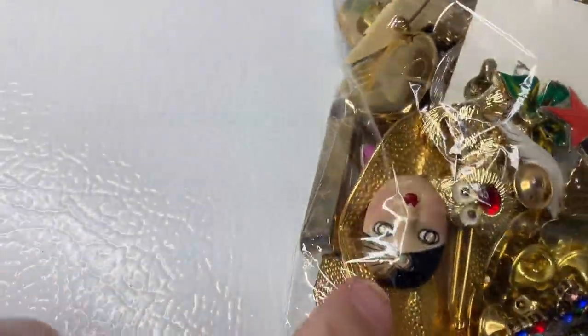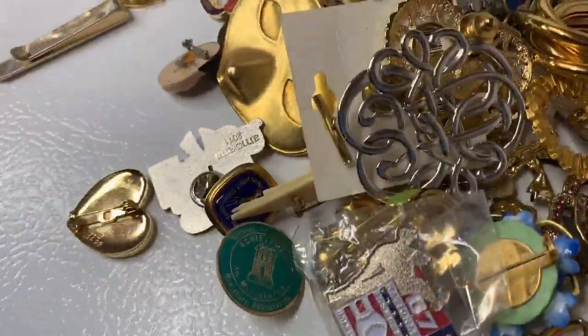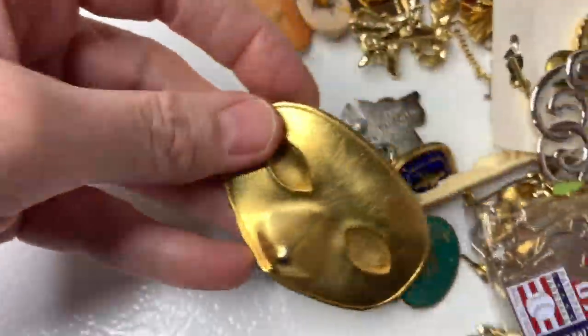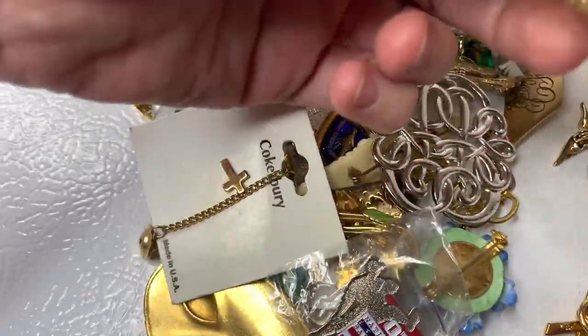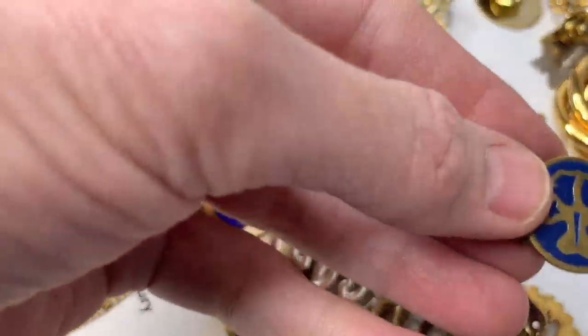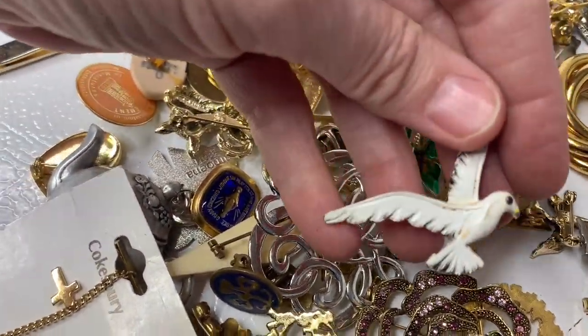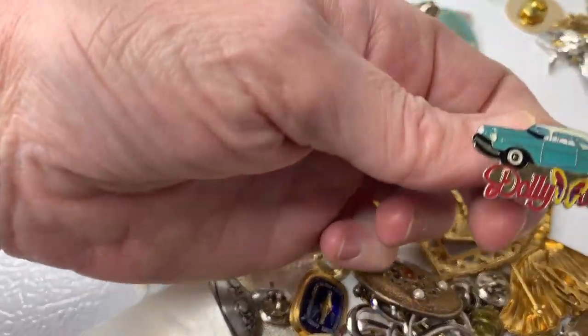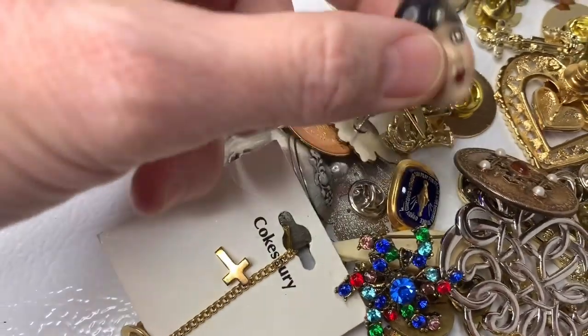There are more pins — look at this little face. There's a whole bunch of these achievement-type things I need to look up. There's a mask, a fish. There's a Girl Scout pin — I can usually sell those. I think this might also be Girl Scouts — does anyone know? There are a lot of bird pins. Dollywood. And this is a tie clip — it's kind of weird; I don't even know what it says on the back.